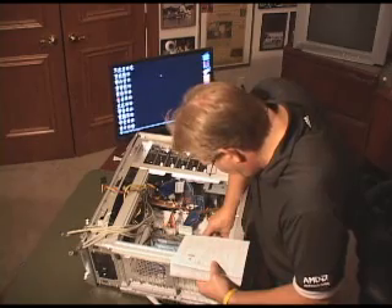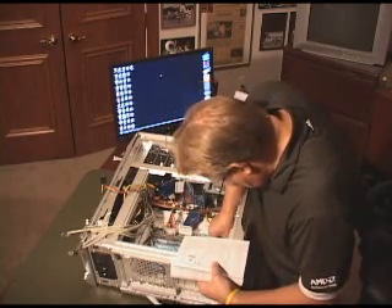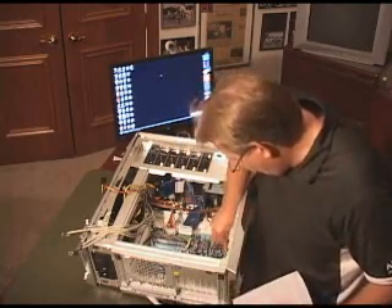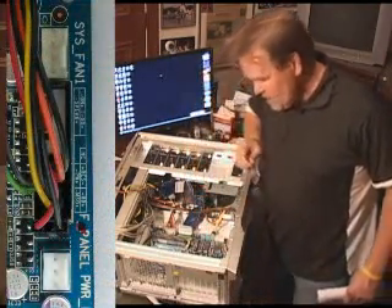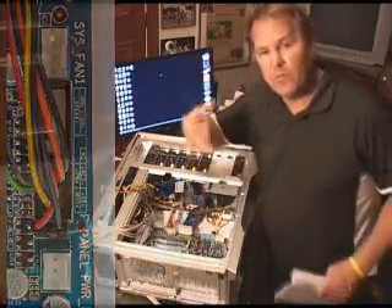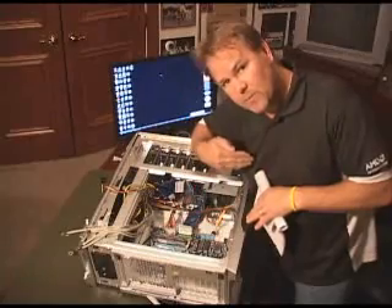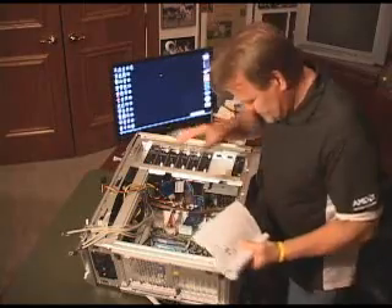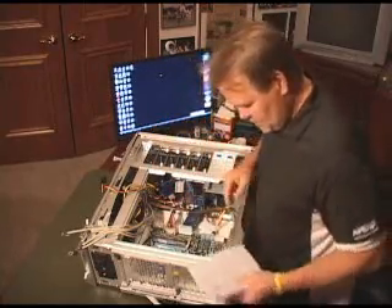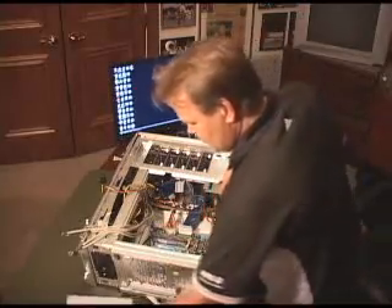They're just connectors for the most part — switches — but let's make sure you take your time and pop those on. So I've got all four of those on there. And typically with these things, the verbiage that's on the little pins faces out of the motherboard, not in. Because there is polarity — negative, positive. A kind of standard rule: black is typically negative and so on.